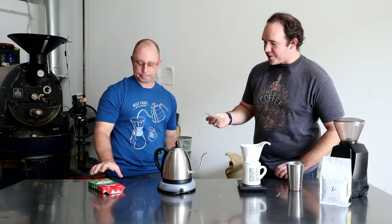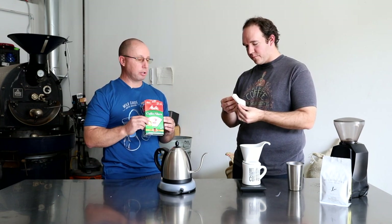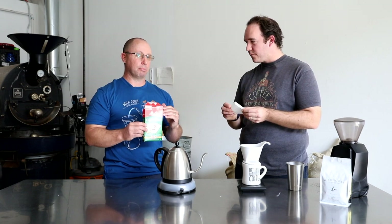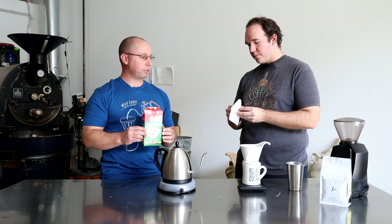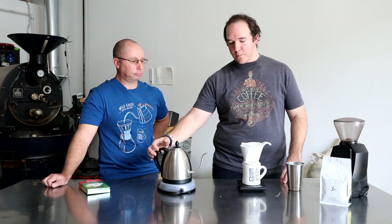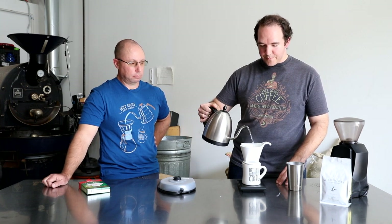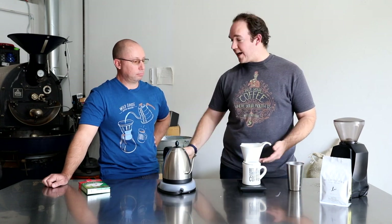To put the filter in properly, start by folding in the edges — start with the bottom one, fold that down flat, then bring the side in and fold that down as well. This is a number two filter, which simply refers to the size. You can get number two, four, six, and so on. Since we're brewing one cup, number two is fine. And like all our other pour-over methods, rinse the filter to seat it properly, remove any residual papery flavor, and preheat the brewer and cup.